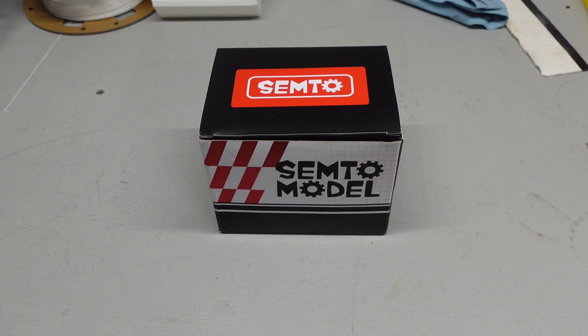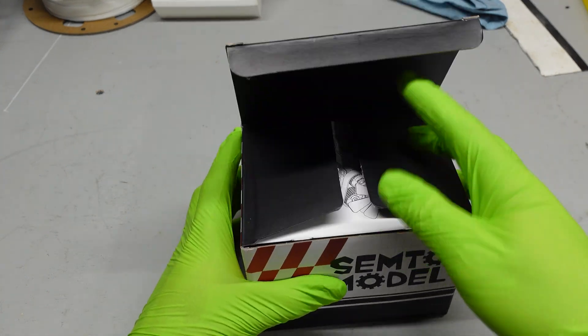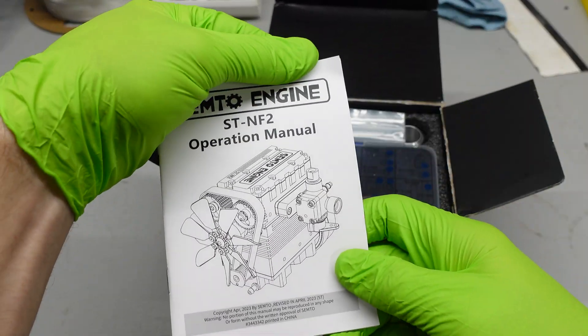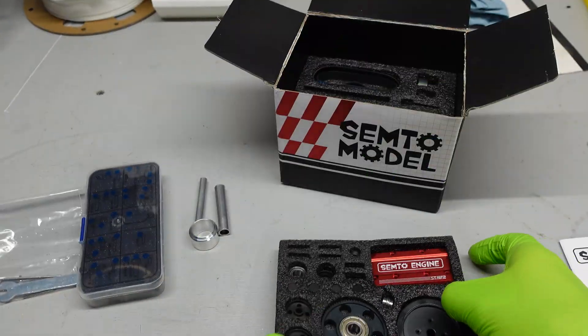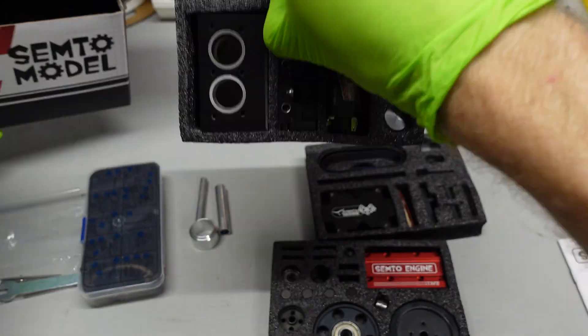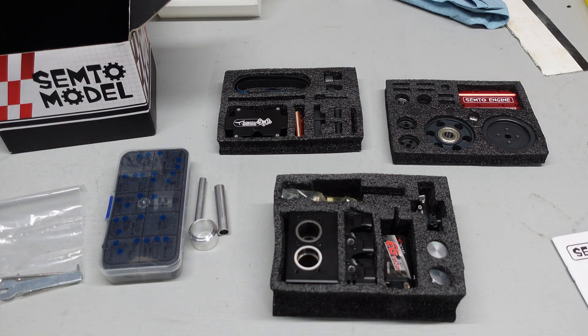Alright guys, let's get to building. I'm going to do my very best to record most if not all the assembly so maybe you guys can follow along at home. I've already done the unboxing and showed you what it came with, so we're just going to lay everything out — all our parts, bolts, and tools. Let's get to it.